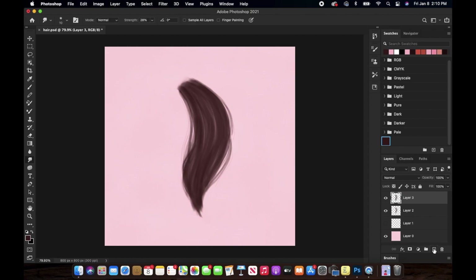Now just create a new layer and pick up a darker color than the base color. Using this similar brush with the similar flow and opacity, I am adding darker-looking hair strands over it. I know these are not that visible, but they are still there — you can still see them.